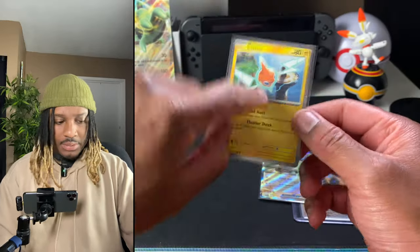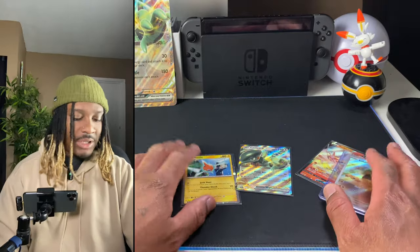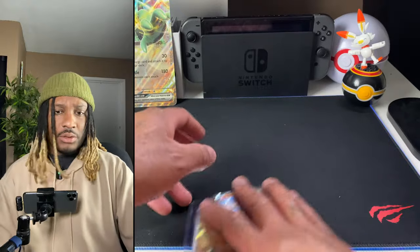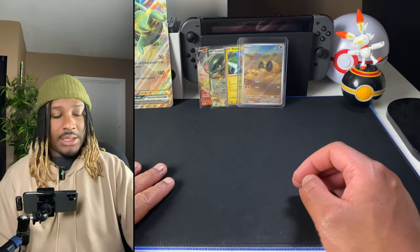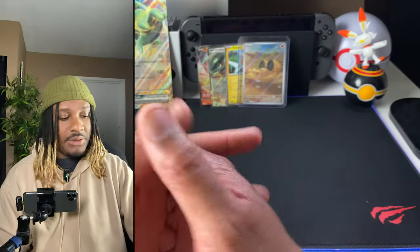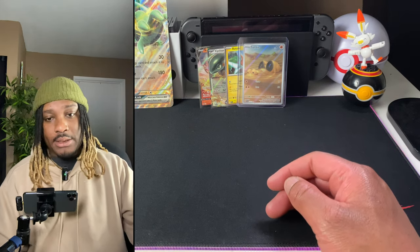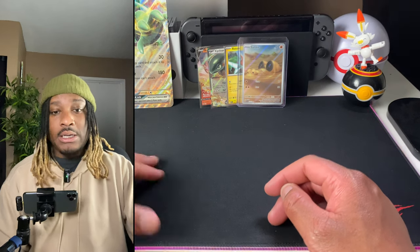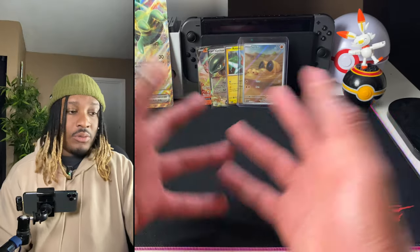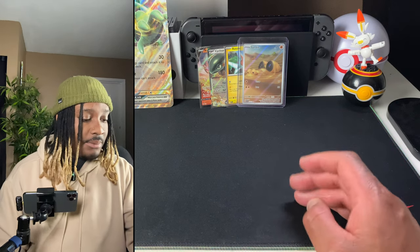We had the Rusted Sword, the card with crazy print lines, and then we have our promo and our rare from Scarlet Violet. For four packs, not too bad. Thanks for being here — short little video. I just wanted to get that collection box out of the way because of how dinged up it was. It's not going to stay in the sealed collection. If you ever decide to get discounted cards from Amazon where it says 'like new,' that's what you might get — spend the extra two dollars. Like, subscribe, share the video, leave a comment, and I'll see you on the next video.